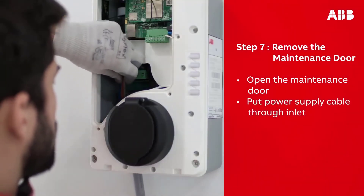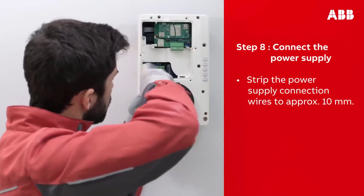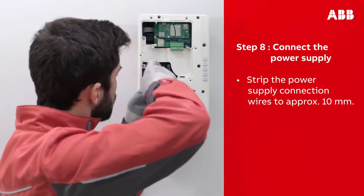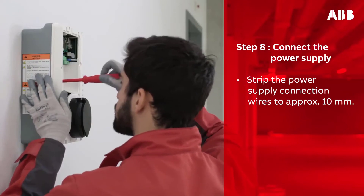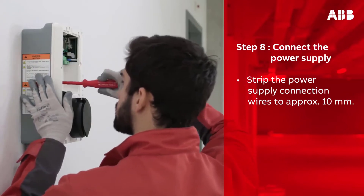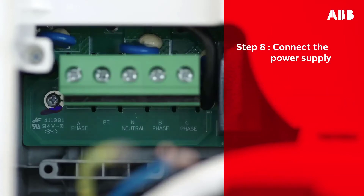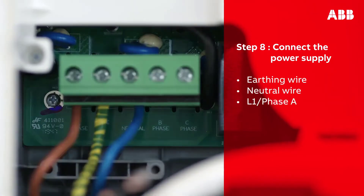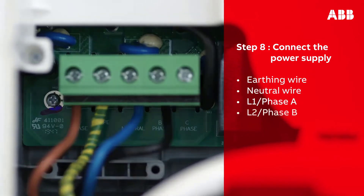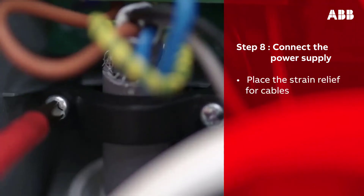This should reveal the power supply inlet at the bottom left of the opening. Insert the cable through the inlet hole. Make sure to always follow the local electrical codes and regulations. To connect the AC input cable, first loosen the screws of the terminal block, then insert the power supply wires into the terminal block and tighten the screws with a torque force of 1.2 Newton meters. Connect the earthing wire, neutral wire, and L1 phase A.